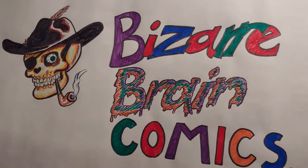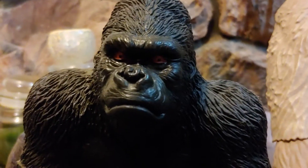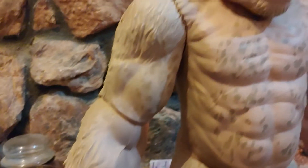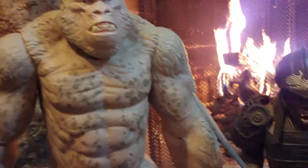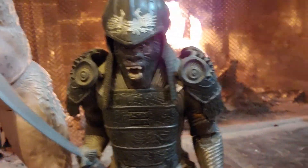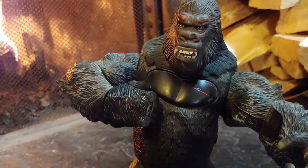Bizarre Brain Comics. Oh, he looks like a wild gorilla. He's big — he's the guy from Rampage. And that — that's Planet of the Apes, that's the wrong one. That's him, that's the one — that's King Kong.